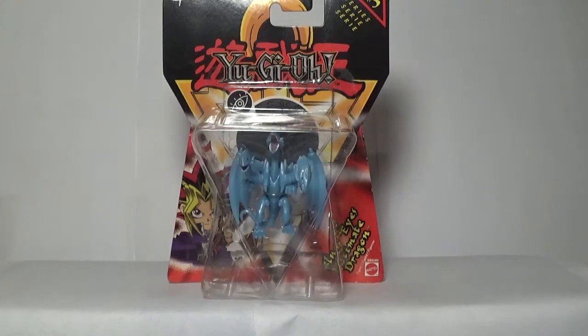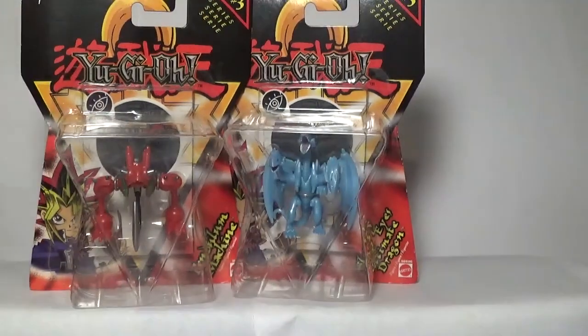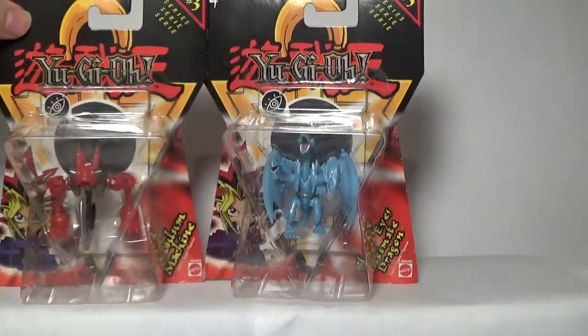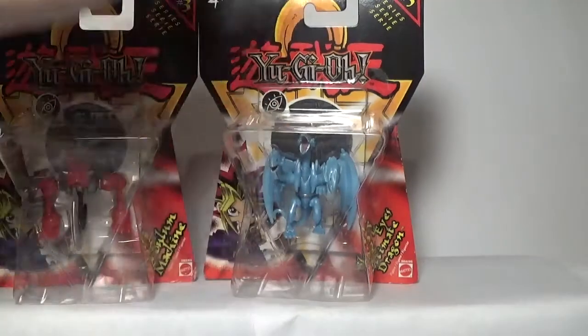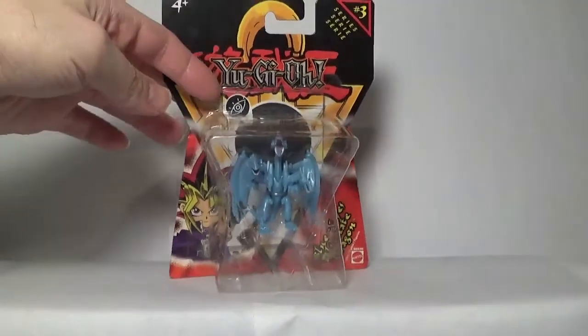I believe Catapult Turtle is going to be the second most desirable in the long run, just because it is stupidly hard to find right now. And if I had to choose a third one to round out the top three, I am going to go with Pendulum Machine just because it is such a cool monster — I might be speaking biased here, but that is my opinion. Top three most desirable: Blue Eyes Ultimate Dragon, Catapult Turtle, and Pendulum Machine. But at the end of the day, that is just my opinion.